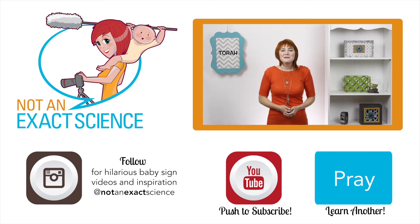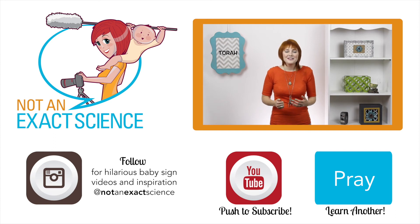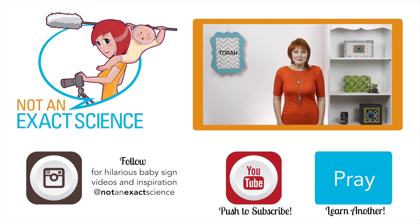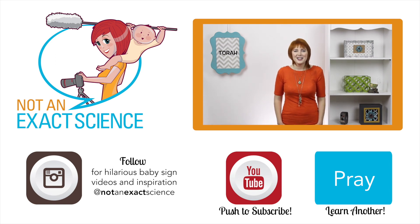If you found this video to be helpful, let us know by clicking like or giving us a thumbs up. Be sure to share your signing stories in the comments below so that other moms can be inspired, and ask any questions that you have. Thank you so much for learning with us. I'm Adelaide with NotAnExactScience.com.